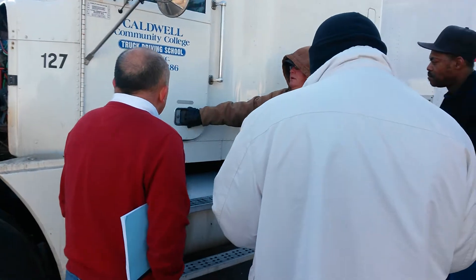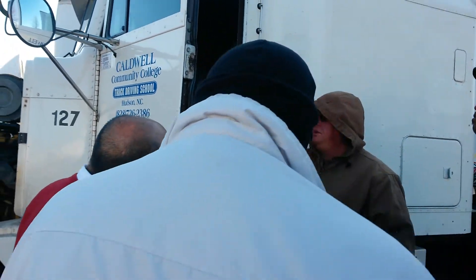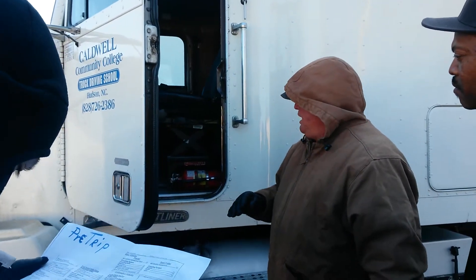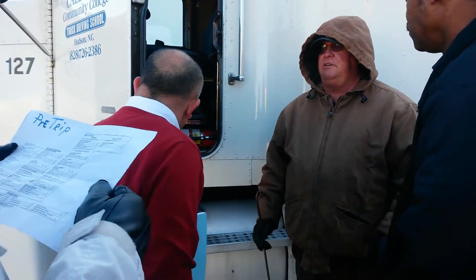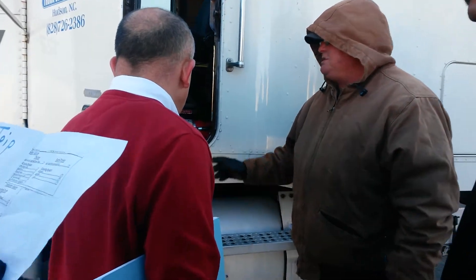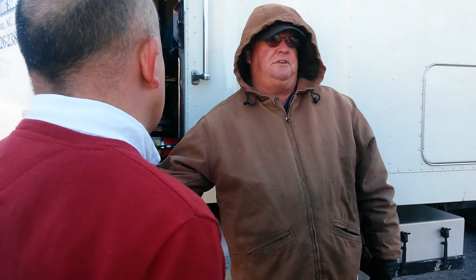Then you would open the door and make sure your rubber seal is secure around the door — that it opens and shuts properly. Also, your fire extinguisher is right here. I'm going to mention my emergency equipment: I've got three reflective triangles, a fire extinguisher, and if this truck required fuses, I would have fuses for it.